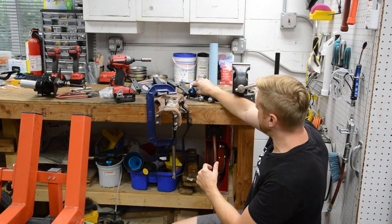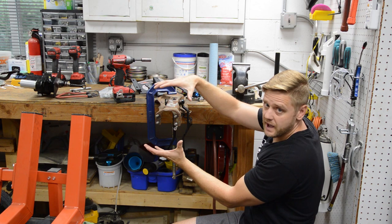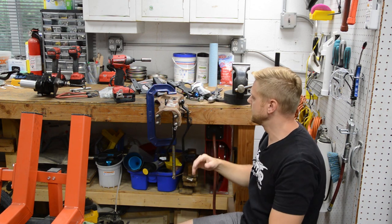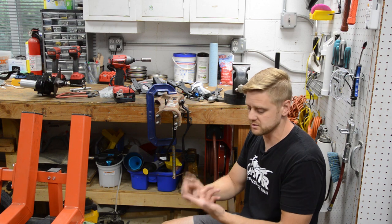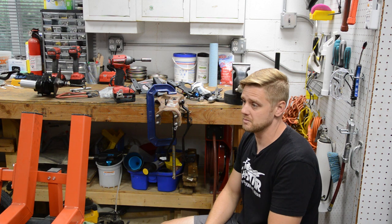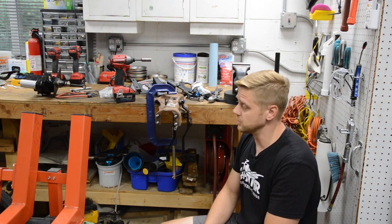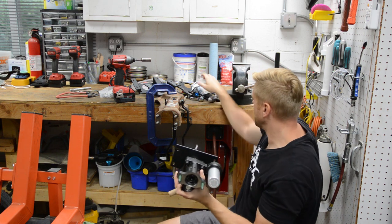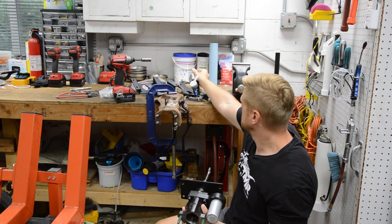I don't even want to consider vacuum because I'm going to have a bigger cam, so vacuum is decreased. If you can go to hydro boost and get more line pressure — the highest line pressure available — that makes more sense. Here's a hydro boost that I picked up and this is going to go here as well. So I need to figure out how to make both of these live in this space.